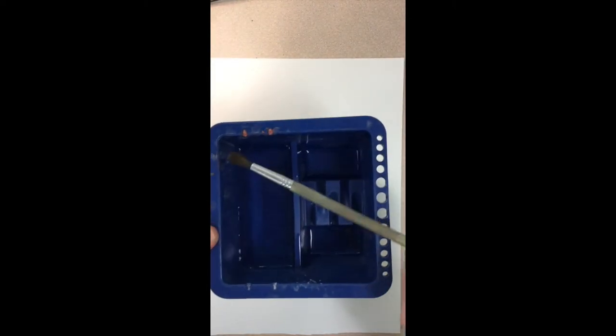To begin our painting we're going to need our water and a brush and our watercolor paint set and a paper towel.